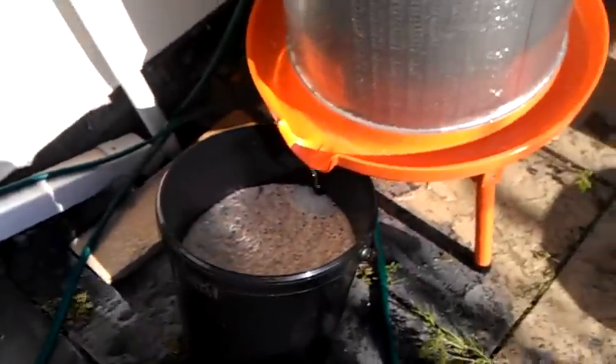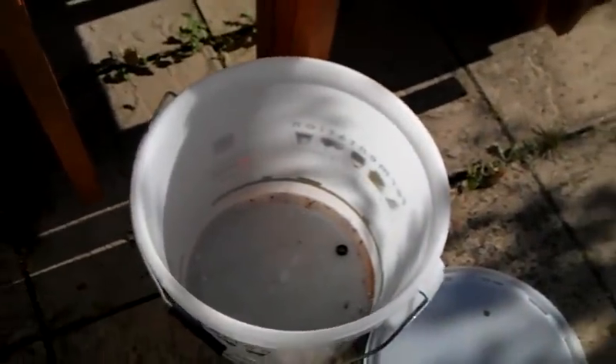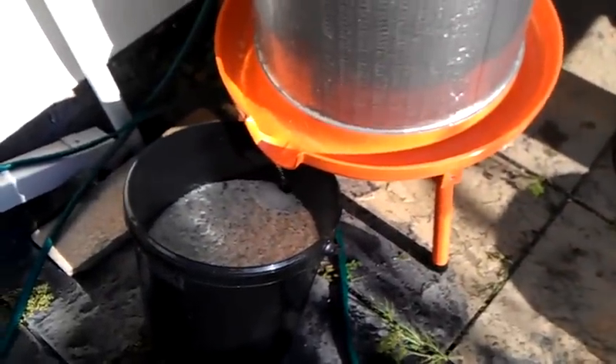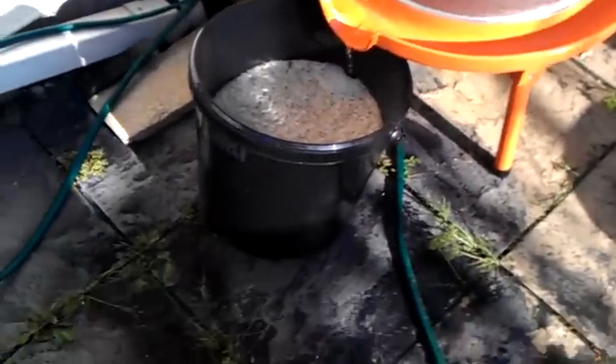I'm pretty pleased with that. I have to wash up another bucket and get that all sorted — I think I have to wash this one up here, give it a good scrub out and sterilise it, and then we'll give it a go with the first press. I can probably put a couple of bricks or something under the legs of the press as well, just so I can get a bucket in.